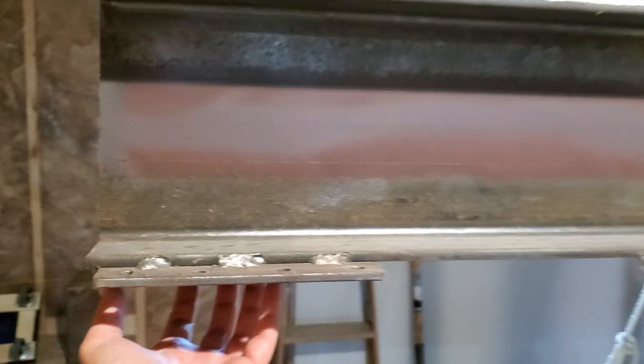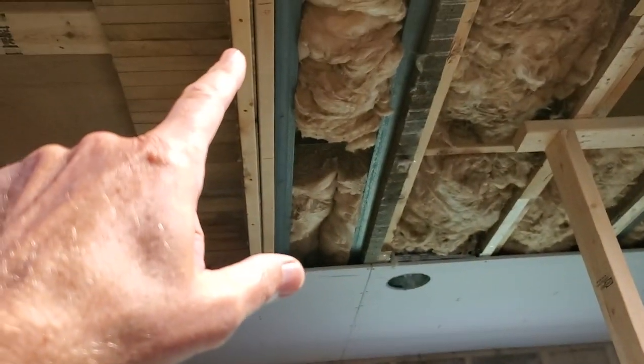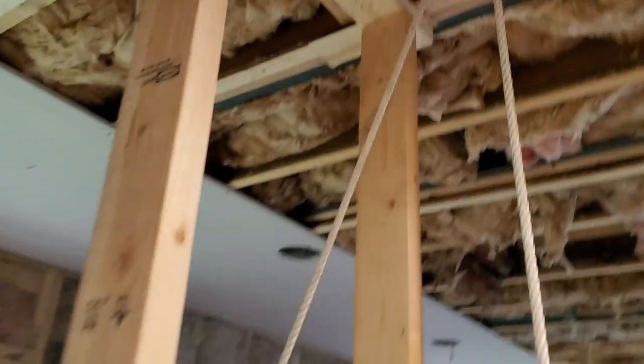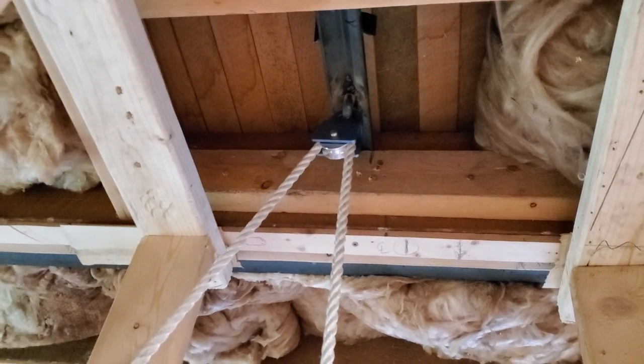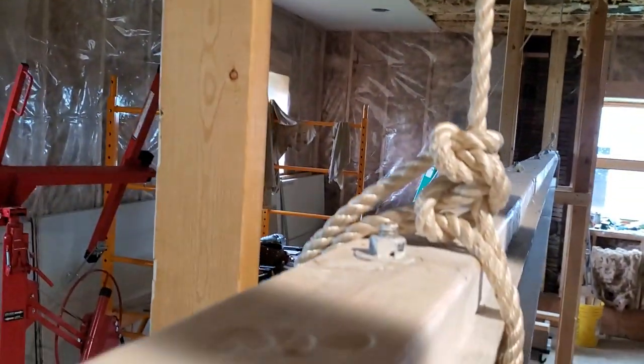I've welded these little plates on so I can bolt some kind of connection, and this beam will go right up underneath that double joist up there. What I've got here is a way for one guy to put this up safely. There's a pulley and a quarter-inch thick angle iron with a hook welded through it, and the pulley's hanging on that.